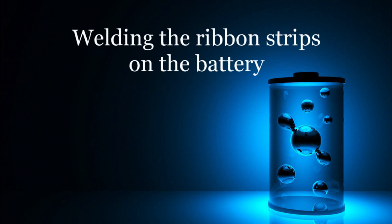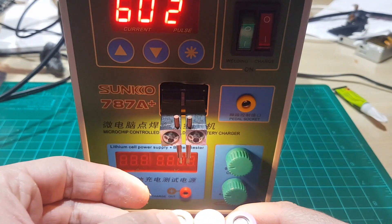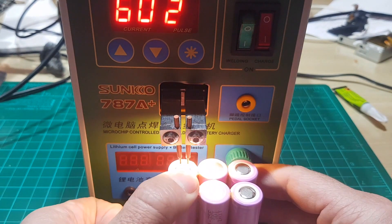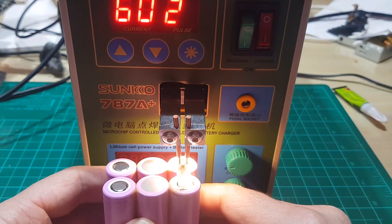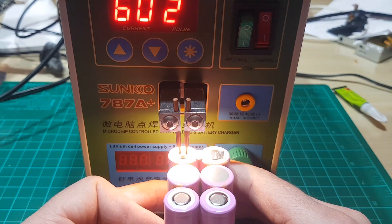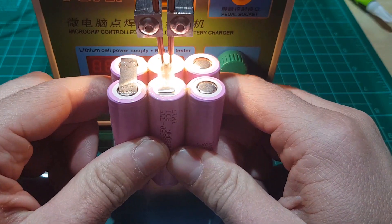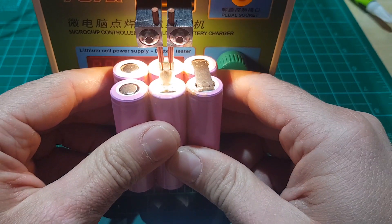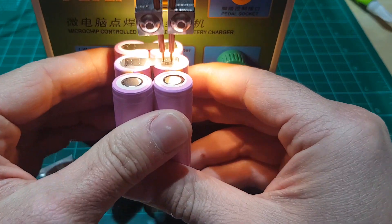With that out of the way, let's see how you actually weld the battery cells. Turn on the machine and start welding the first strip. You apply a mild pressure and it activates. You want to weld at least 6 times on every battery cell — that makes for a firm weld. Proceed to complete the parallel connections, and when done, continue to the series connections. Just follow the instructions on your screen.